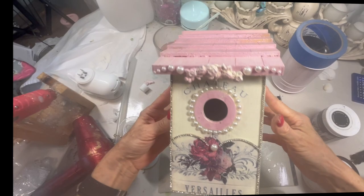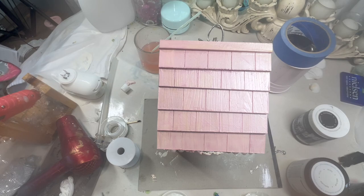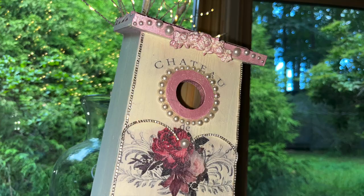I am going to add some glitter over the top of this, and I'm just going to put a shiny top coat over it, and while the top coat is wet I'm going to sprinkle some pinkish glitter over this. You guys know how I love my glitter.